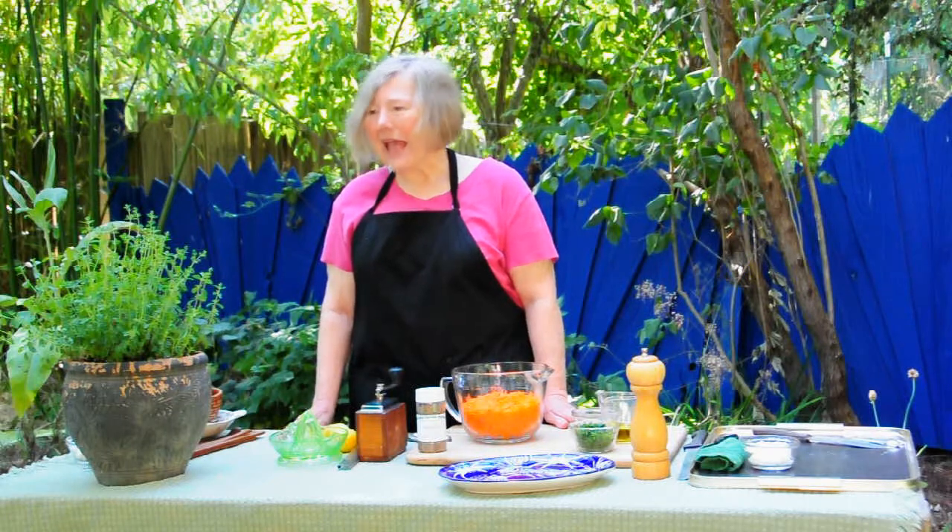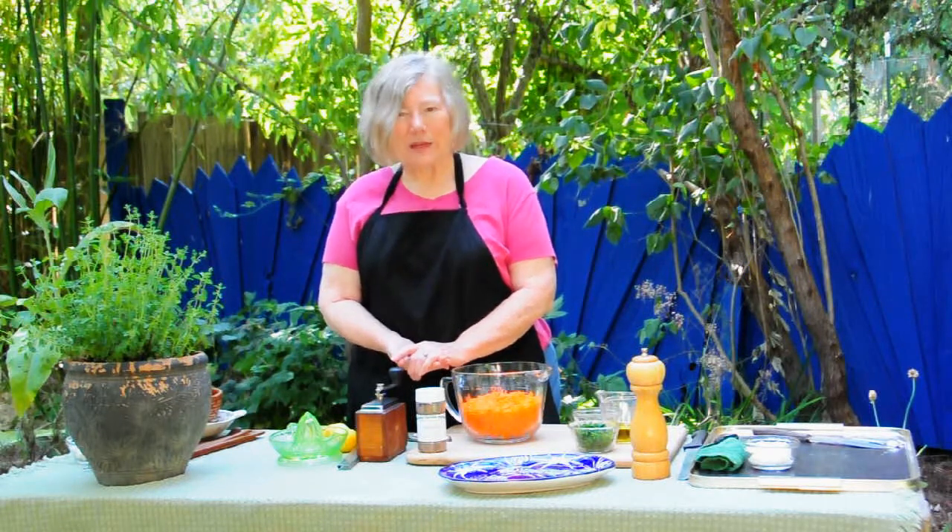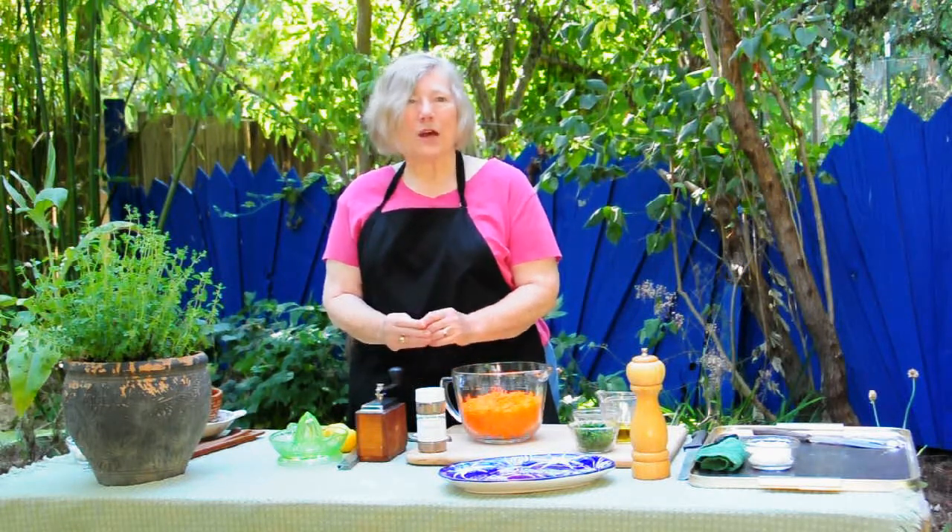I'm Rosemary Nichols-McGee from Nichols Garden Nursery in Albany, Oregon, and today we're going to talk about oregano.